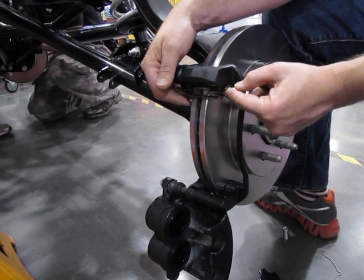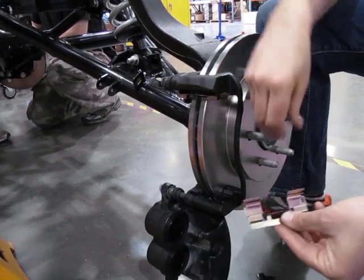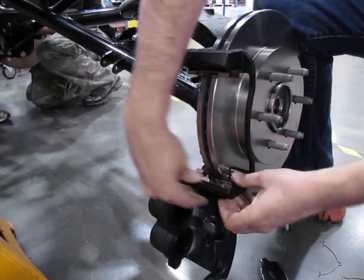Put that over the rotor, move it up, click it into the back edge here, and then pull it up and it snaps into place. Flip this one over, same thing — put it down, push it in toward the back, then clip it down, and now it's in place.